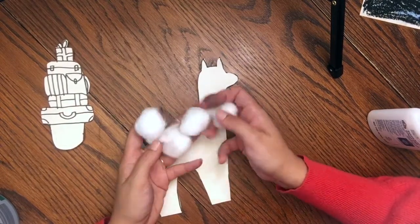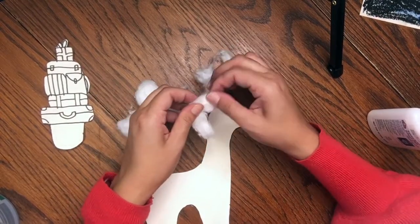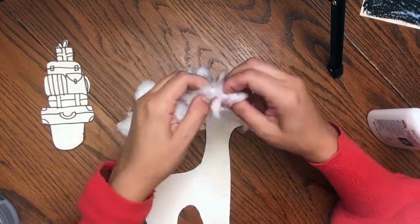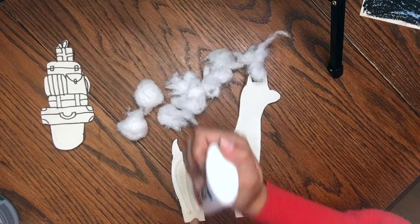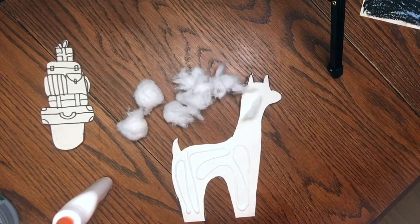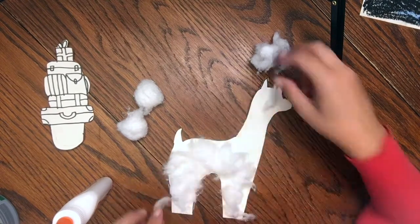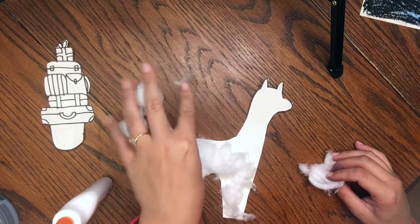You're going to need to grab about two or three cotton balls and then go ahead and shred them — pull them into little pieces so they're puffy. Once you get all your cotton fluff, go ahead and just cover your llama with some glue and start sticking your cotton balls to it. You'll notice you're going to get cotton stuck to your fingers, but that's okay — just rub it off and it should fall off.